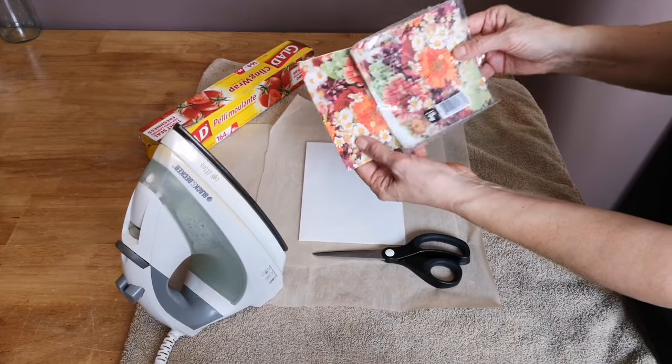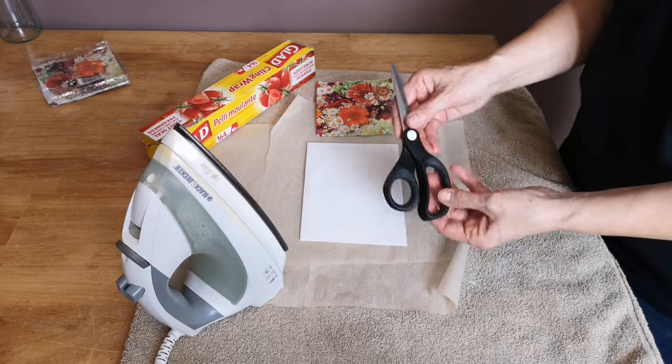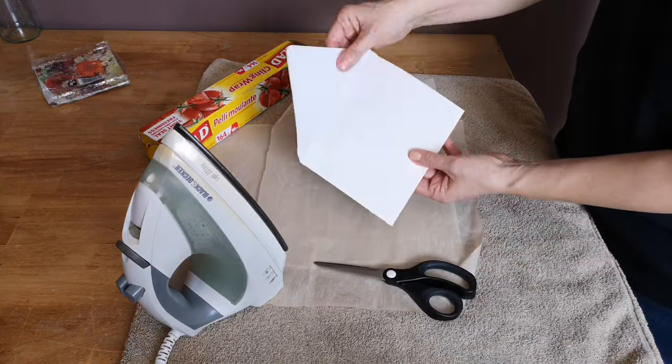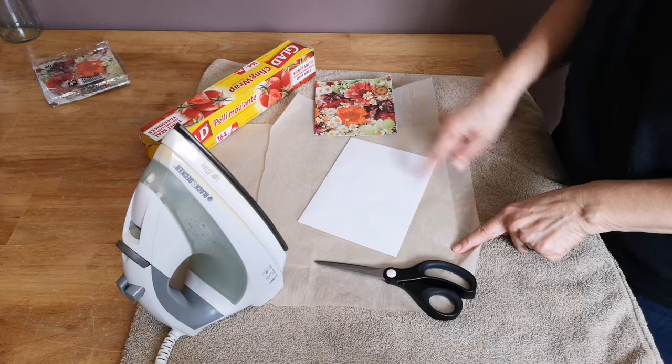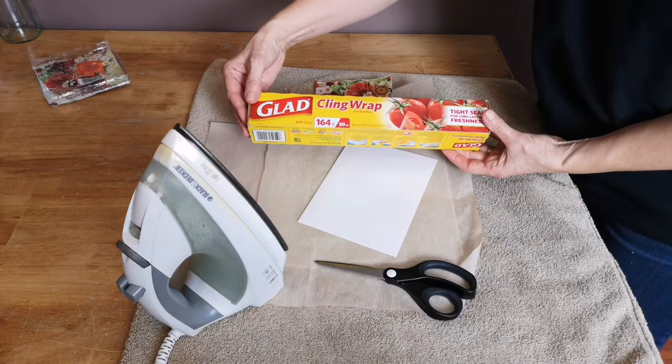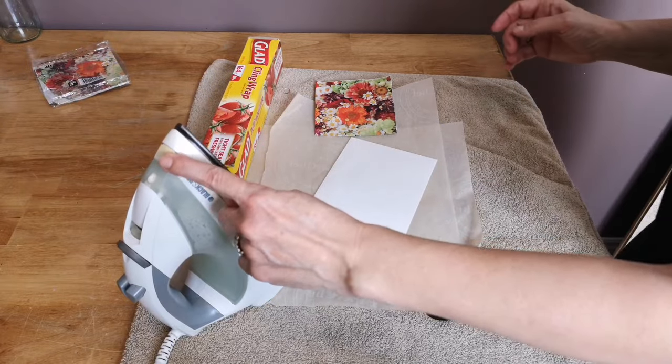What you're going to need to complete this project is napkins — I picked these ones up at the dollar store and I love the floral print on them. You'll also need a pair of sharp scissors, an envelope, parchment paper, cling wrap, and an iron.